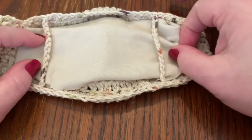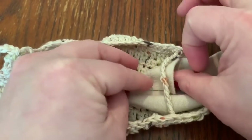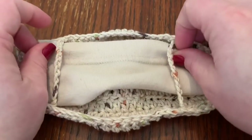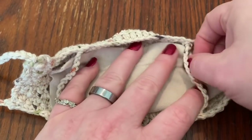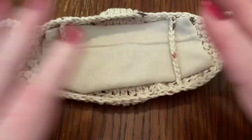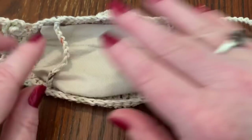To insert the cotton filter: take your piece of cotton, fold it over, and place it right under the chain loop. You can make it thicker if you want, or sew it in as well. Once it's in place, work it exactly how you want it. They will stay in place — and obviously since they're up against your mouth, they're not going anywhere.